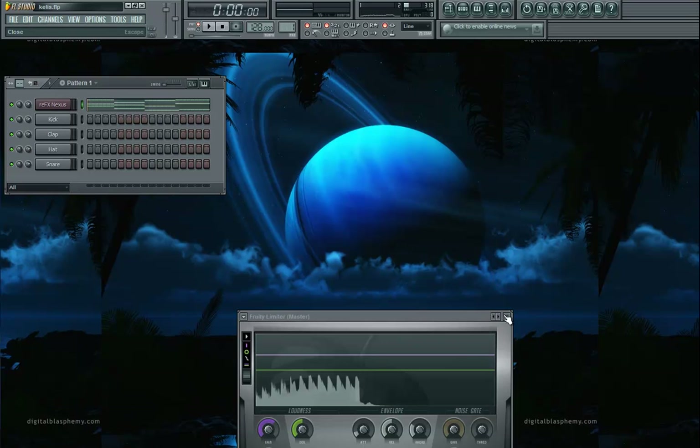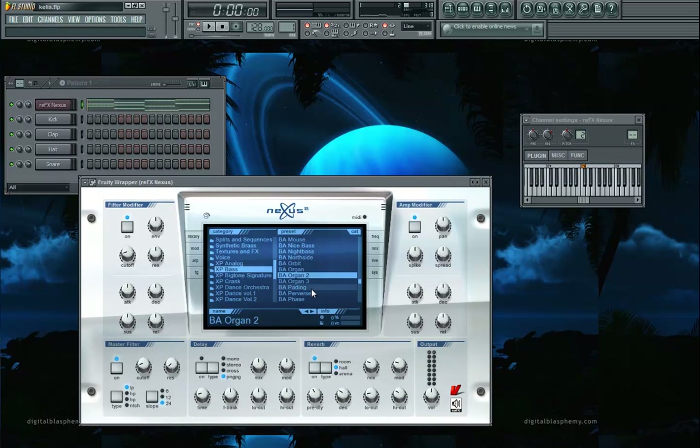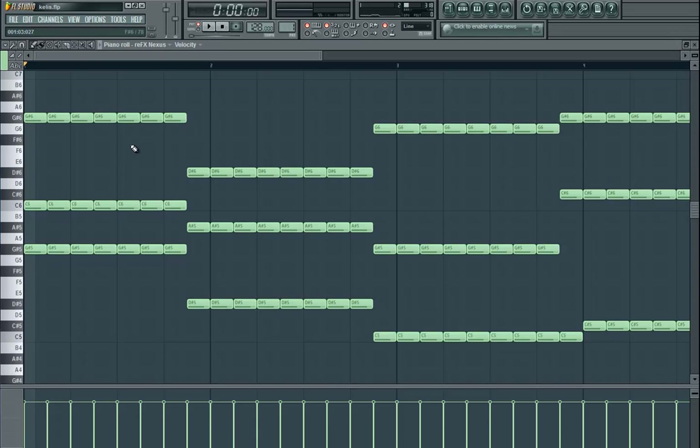I'm going to show you today how to make a bass slash breakdown in an electro house song. What I'm using is an organ in the XP bass pack. I'm going to open up all the cutoff, so you know, that's that basic Miami kind of ba-da-da-da-da. But it's important to get creative in your piano roll.